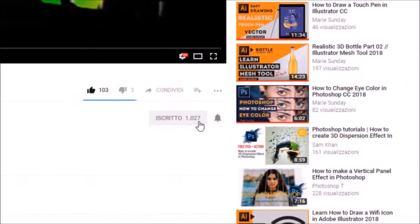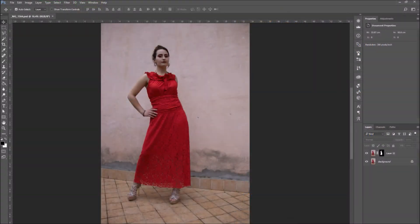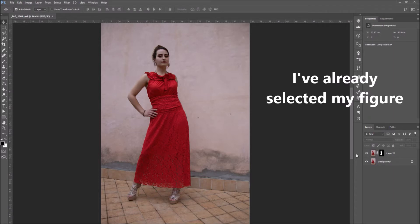Before we get started, don't forget to hit subscribe and turn on your notifications. Photoshop gives us the right tools to fix the colors in our photos and make them pop, and in this tutorial that is exactly what we will be learning. So choose your photo and let's get started.